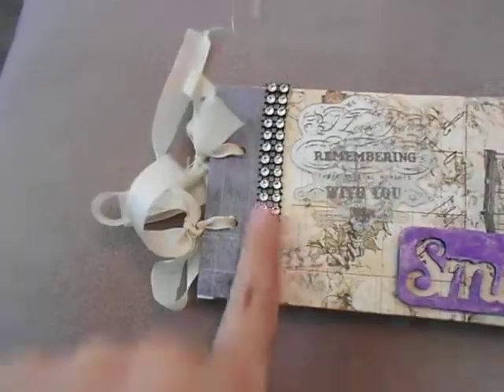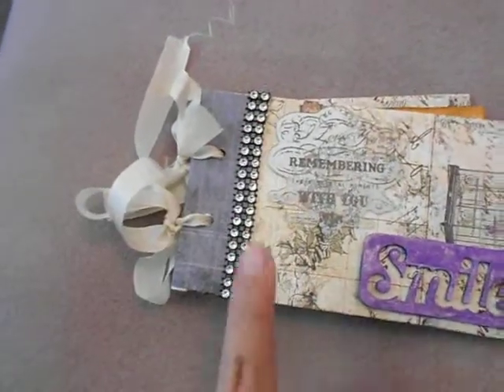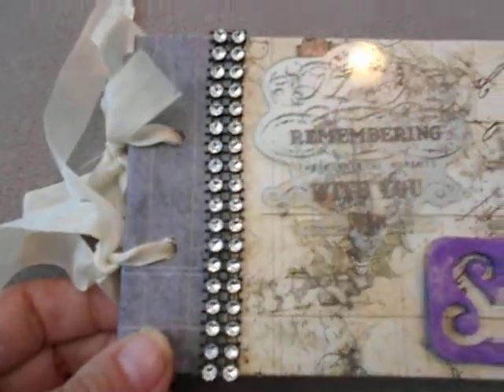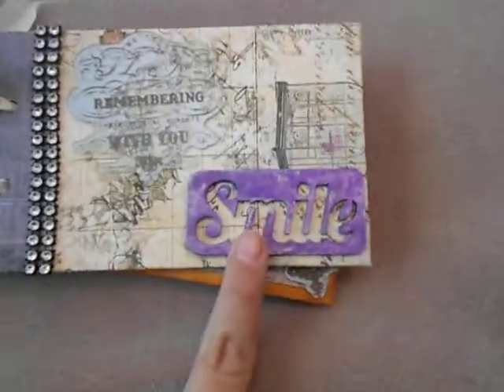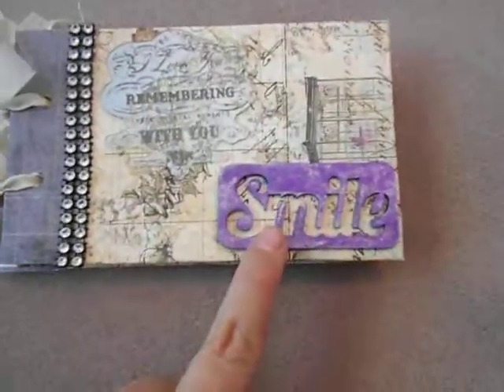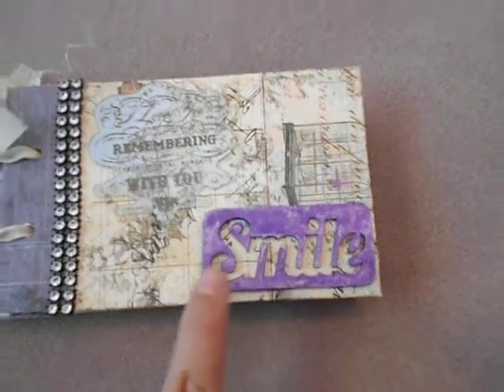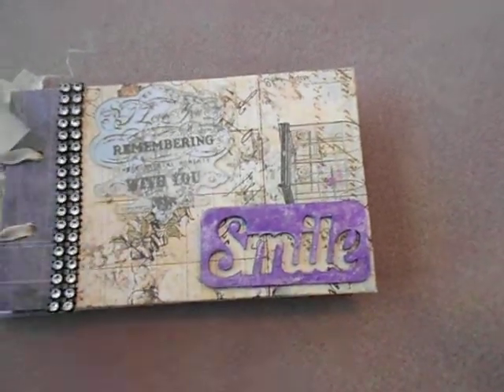This trim right here is from Michael's in the dollar fifty bin — I love this trim. I used a lot of Prima floral pieces on here. On this one I used purple and a little bit of silver.